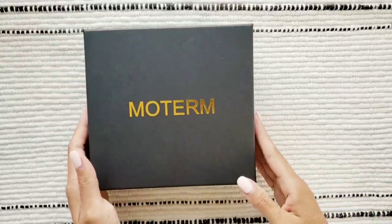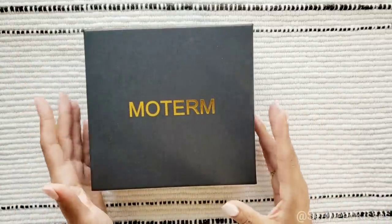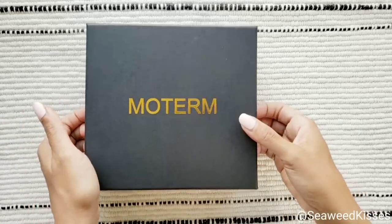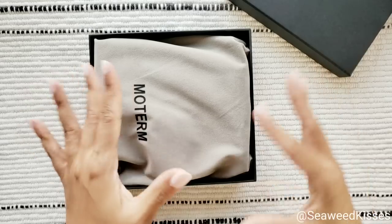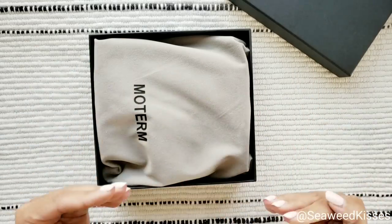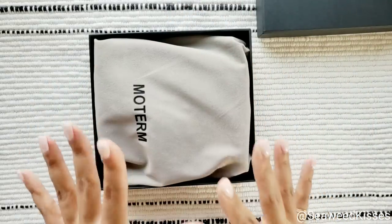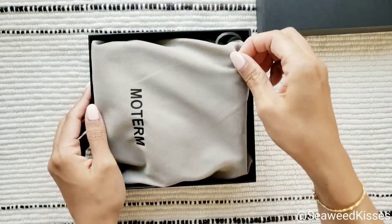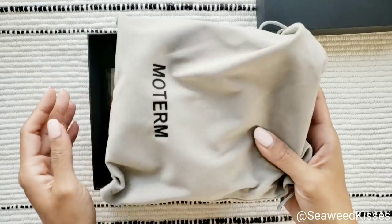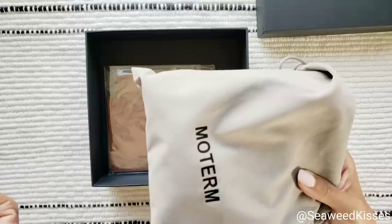I never thought I would be so excited and geeked out over a ring planner, especially a pocket size one. Let me show you why — this leather is so beautiful. I'm opening it for presentation to show you the box it comes in and the dust bag it includes. This brand is Moterm — I've never owned a Moterm before.